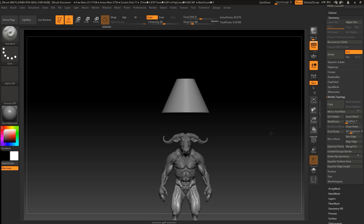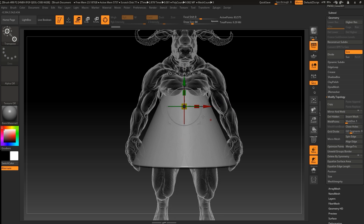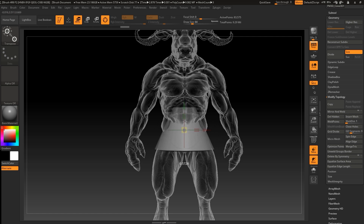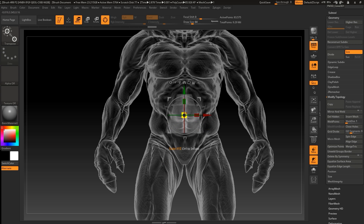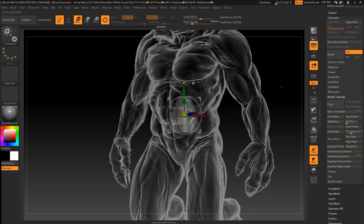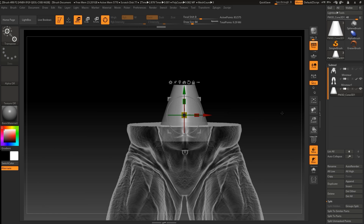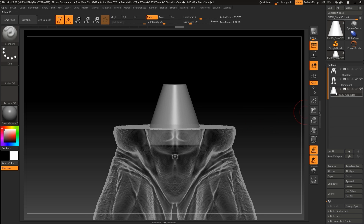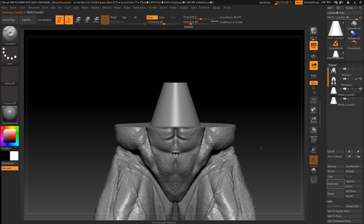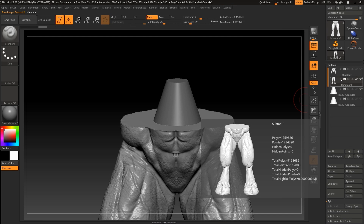Now let's press W and drag it into position. We can press Transparency so we can check that we're approximately in the right area. I want to duplicate this one — let's hide it for now. Let's go to the legs and press the arrow.